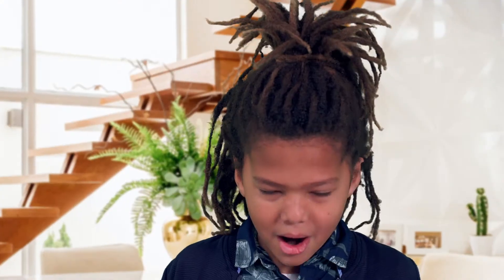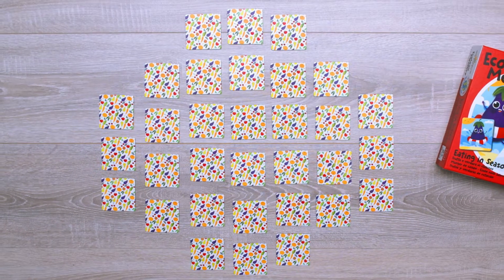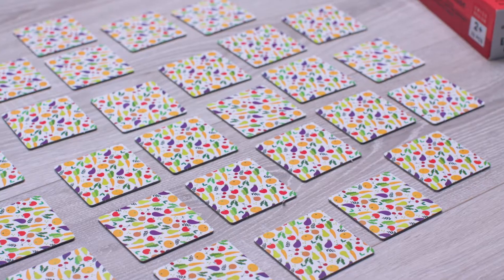Ecologic Memory Eating in Season helps you exercise your memory and learn to eat healthily by choosing seasonal food. Place the pieces face down and have fun matching all the pairs of cute characters. Look carefully at the background and discover the best season for each fruit and vegetable.